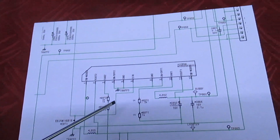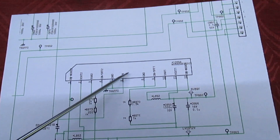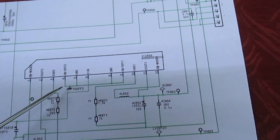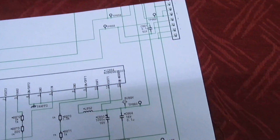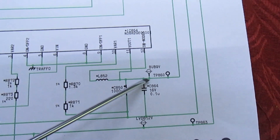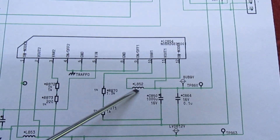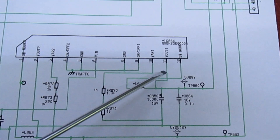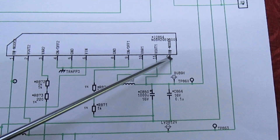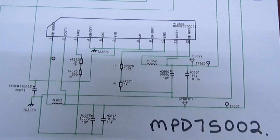This is where the problem lies. We've got this chip here — although it's one little hybrid package, it's actually two completely independent switching converters. They've got a common voltage in: the 12-volt supply is there, but the 9-volt supply is missing. This is a little hybrid package and it has external inductors. There's no output on the 9V side, and I think there's a short across here. Either this chip is faulty or one of these external components is, because I've unplugged the main board and the short is still there.